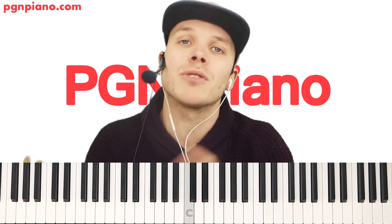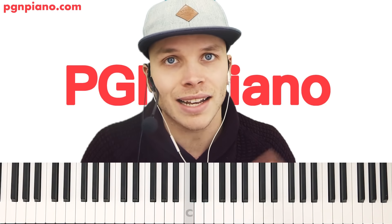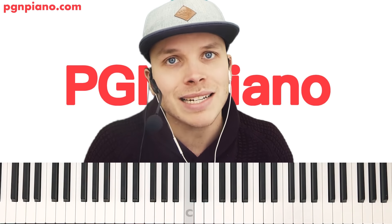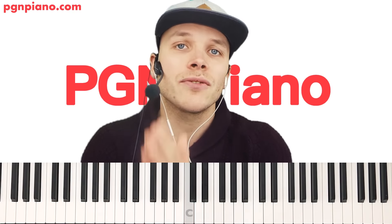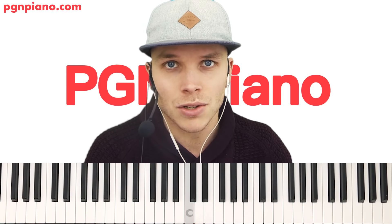Now let's move on to the chorus, but we're going to do that on pgmpiano.com. Keep in mind, I'm doing a free lesson from Monday till Saturday — all of those days the lessons are free. On Sunday is the day where I say, 'Hey guys, you've been watching for free all week — can you please support me in creating all these lessons for you?' You can find the full lesson on pgmpiano.com.